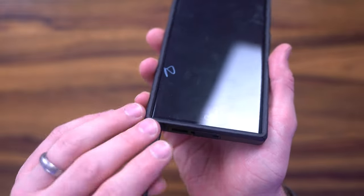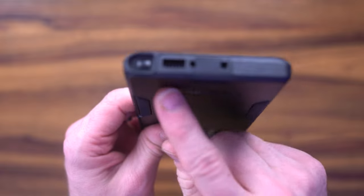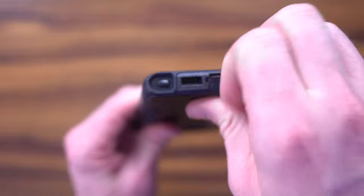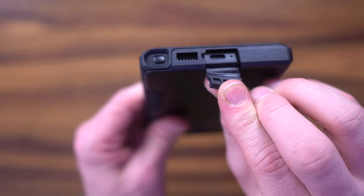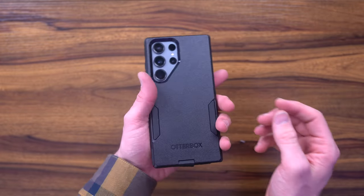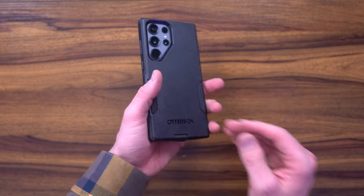You do have protection on the S-Pen. Coming around the backside, you can see there are a lot of openings, which is unfortunate, but it does have that closed-off silicone to close against that port. It also has a hole for the microphones, which is nice. It's really nice in the hand and great for leveling up your lifestyle.